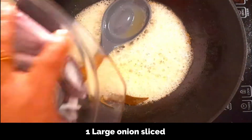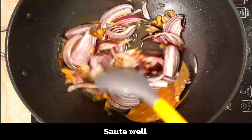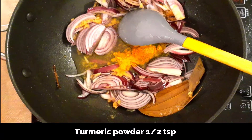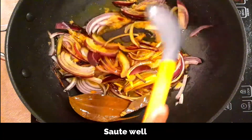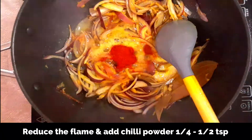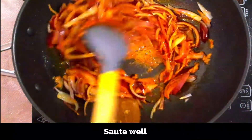Add one large onion, thinly sliced, and slightly sauté — we don't want the onions to be golden or brown, just slightly wilted. Add half teaspoon turmeric powder and mix well, continuing to sauté. Then reduce the flame to low and add half teaspoon of Kashmiri chili powder. If using regular chili powder, use only quarter teaspoon since we've already added green chilies in the paste.